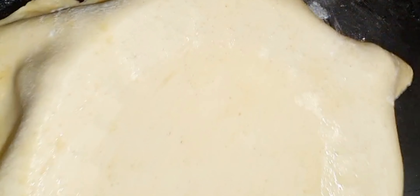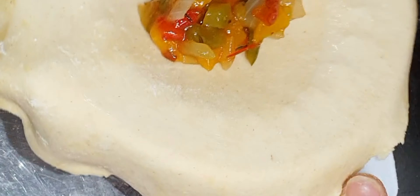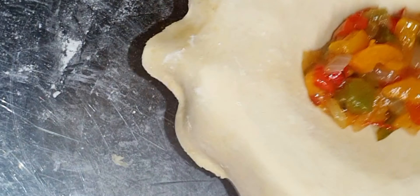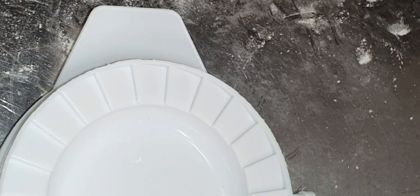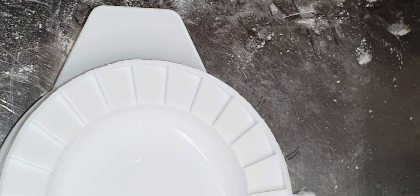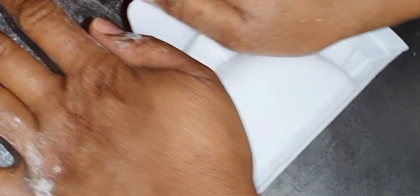I'm going to start by egg washing with the pastry, then press the filling in. Try not to put too much so it doesn't start leaking. If you want to put more filling, make your pastry a bit thicker - not too thin - so it doesn't burst while baking. Now I'm going to place it on the pan and continue doing more.